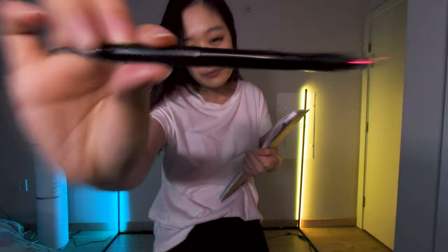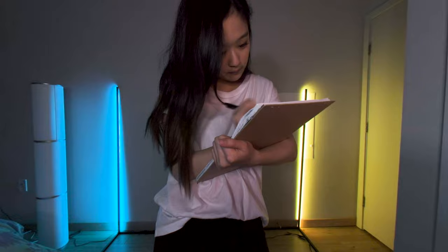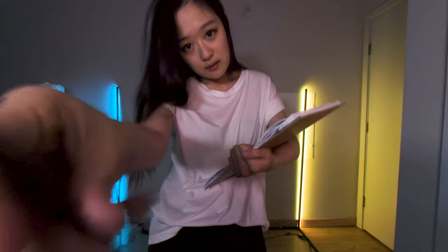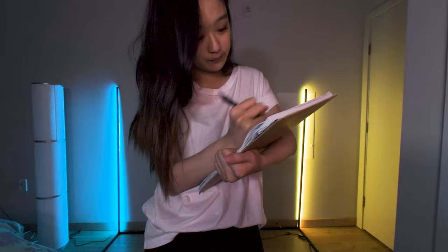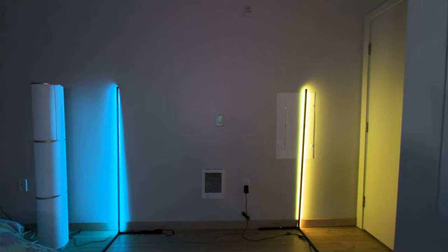So let's start off with measuring the proportions of your face. I would say that's like a 90-degree angle and it curves in. Your face is very symmetrical. I'm going to take a look at the back of your head.